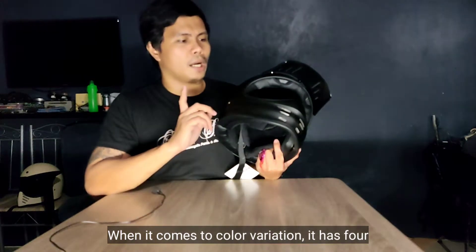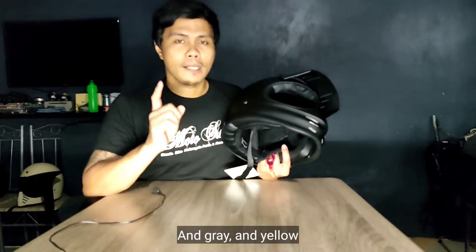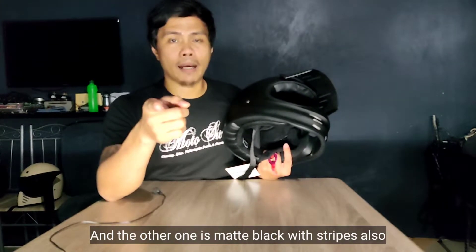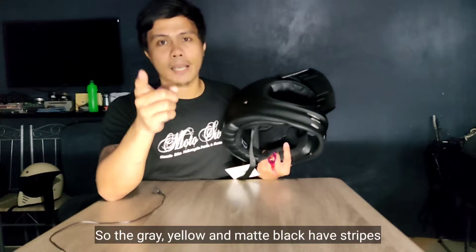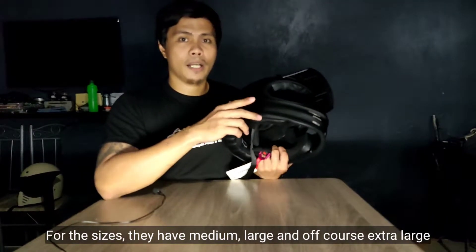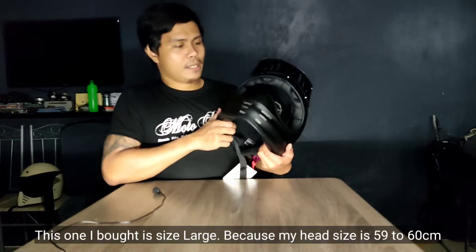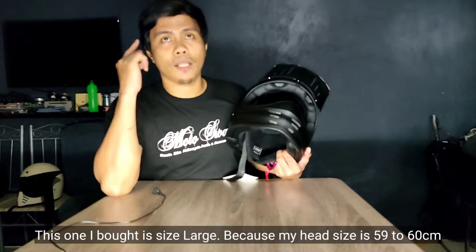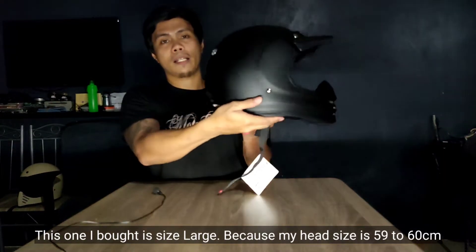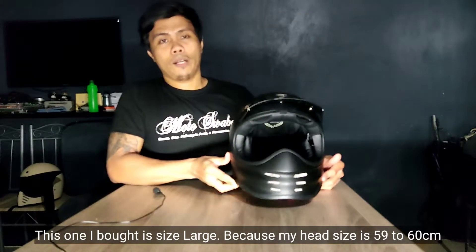Pagdating naman sa color variation, meron siyang apat: isa na dun is itong solid matte black, tapos gray and yellow, and the other one is matte black with stripes. Pagdating naman sa sizes, meron siyang available na size for medium and large, and of course extra large na size. Dito sa helmet natin is large ang size — kasi yung size ng ulo ko is 59 to 60 centimeters, so large yung size kapag ganun ang size ng ulo natin.